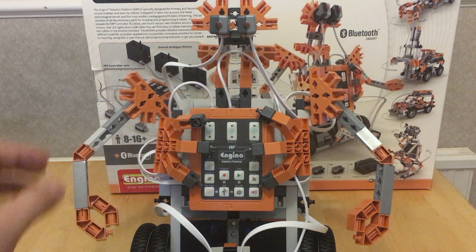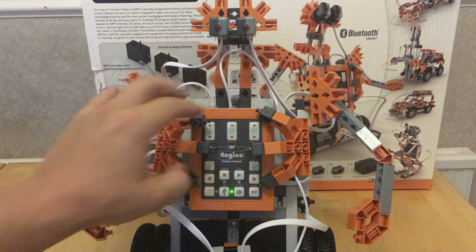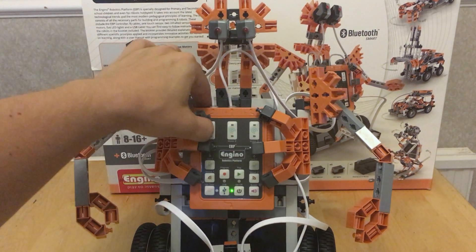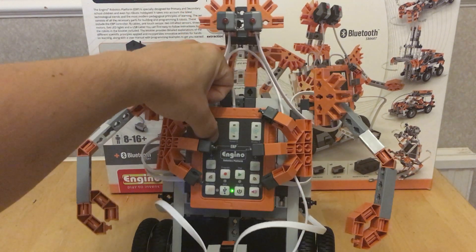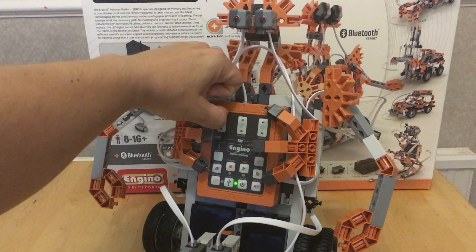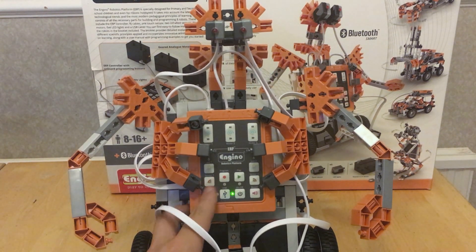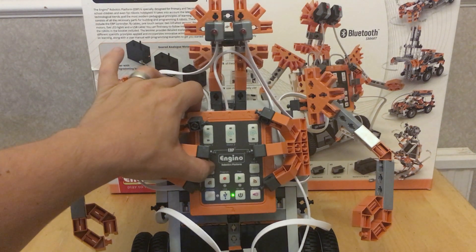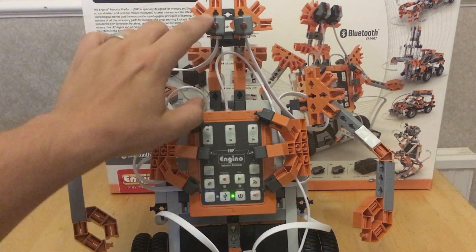Here I want to show it actually working. You have an on button here, and these big buttons let you instantly control the motors. Press that one and the motors are working directly off that. Then you can press things like — I think it's a light one here.